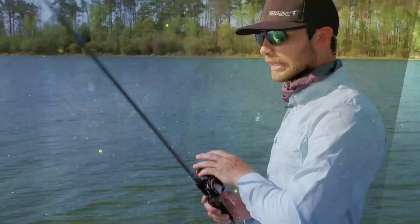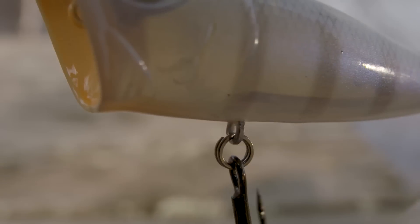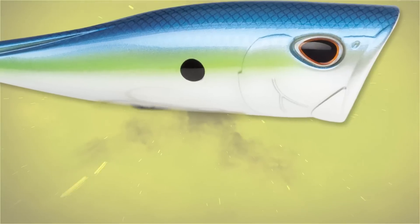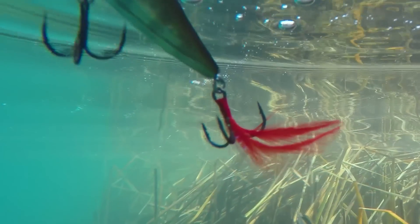The other key thing about this bait, just like all of the Arashi baits, is it's got the rotated hook hangers. That allows us to put those larger size treble hooks on there, which helps with the weighting. The tail feather adds a little bit of action and entices those fish when it's just sitting there — it allows it to fan out.